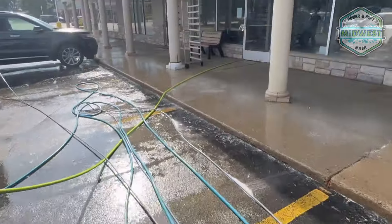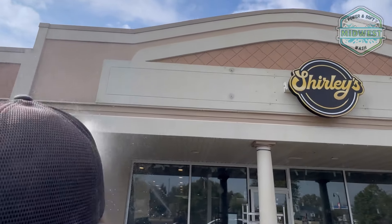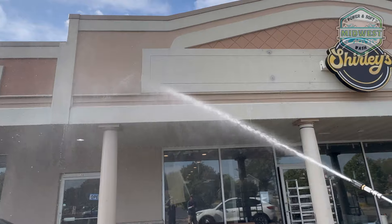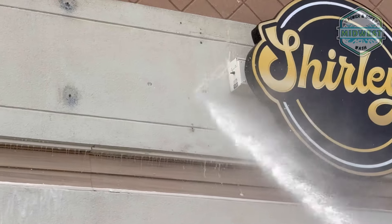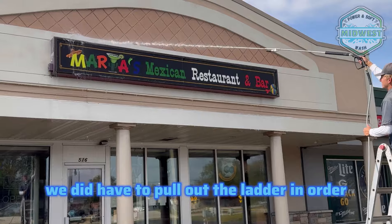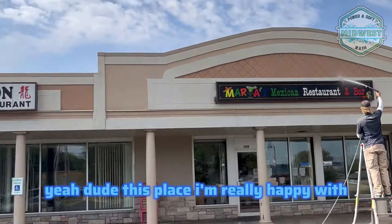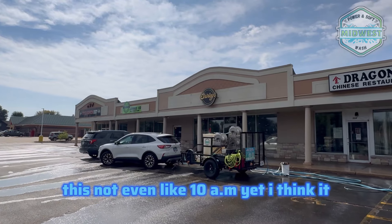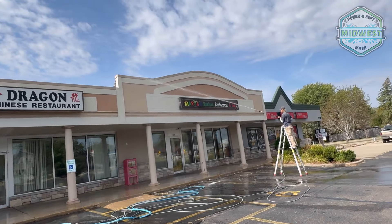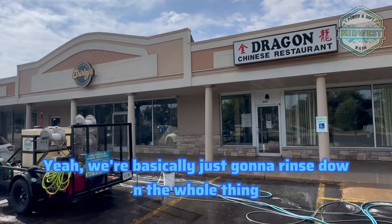We'll need to pull out the ladder to get the top section. This place — I'm really happy with this. It's not even 10 a.m. yet. We got here at 7:30, so I've been here about two and a half hours, and the soft wash pump issue set us back about 45 minutes. We're basically just going to rinse down the whole thing and then we're calling it a day here.